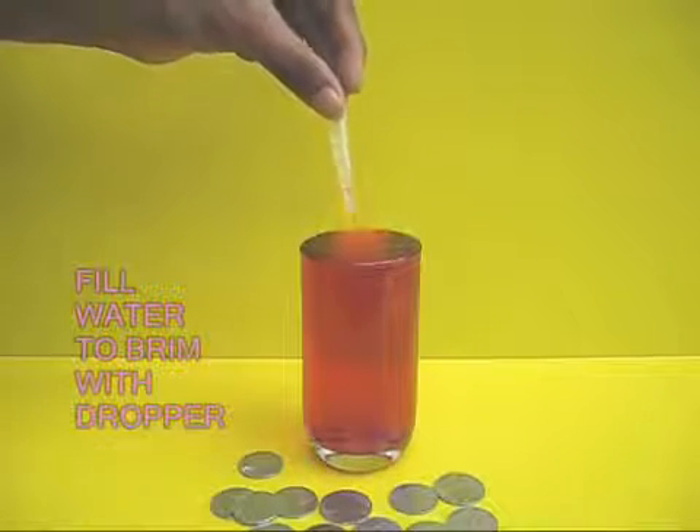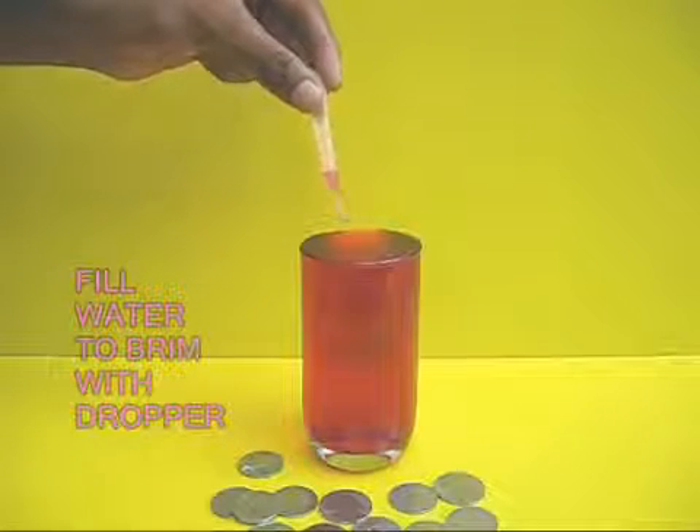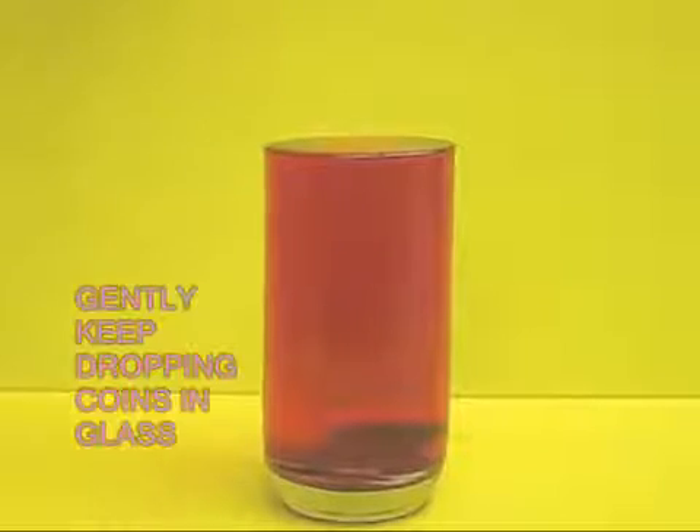Add some more water with the help of a dropper. Keep adding until you think you can add no more water. The water is level filled to the brim.